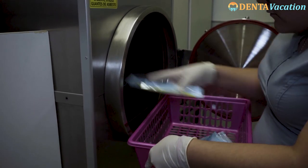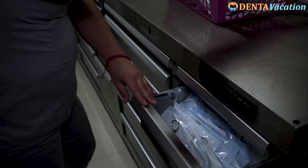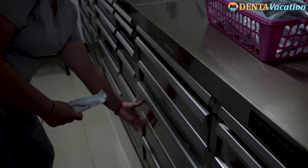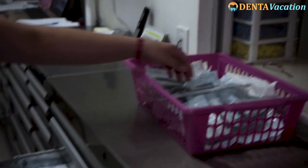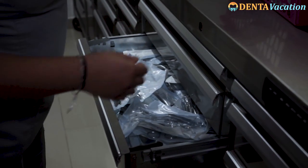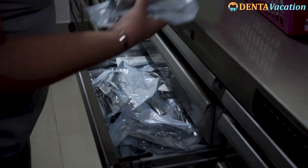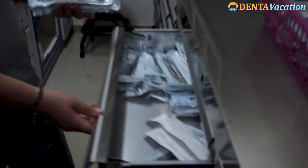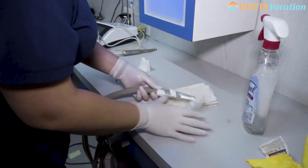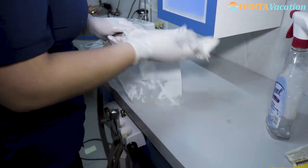The pouches are allowed to dry in the autoclave, after which they are transferred to the designated storage areas. The sterilized instruments are then ready to be used.